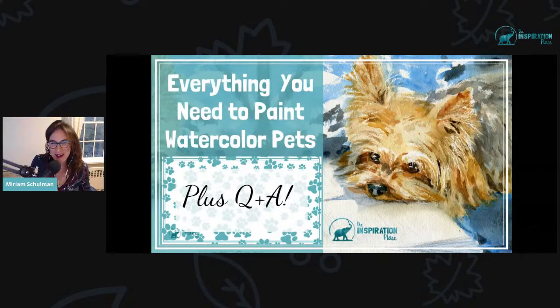Hey there, Miriam Shulman here. Welcome to today's Facebook Live. We're talking about everything you need to know about painting watercolor pets.